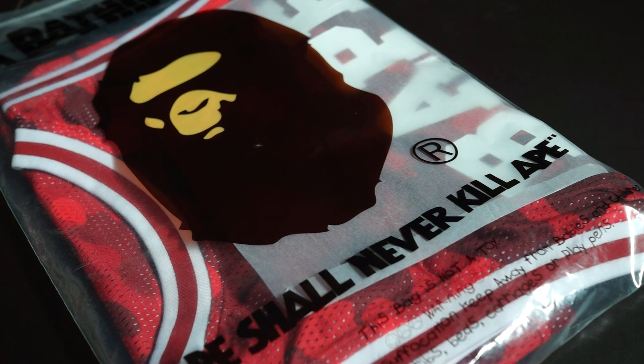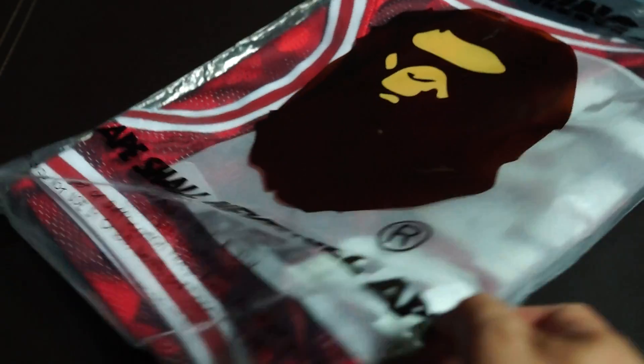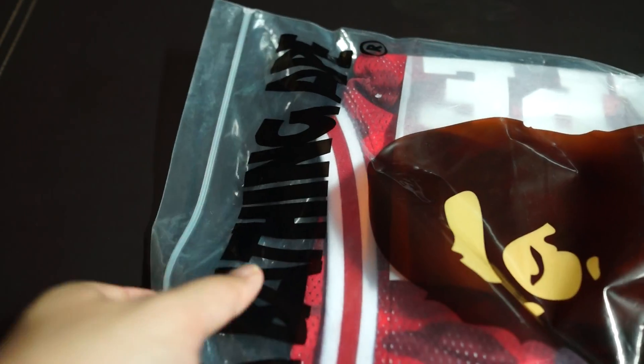Hey guys, welcome back to another unboxing video. Today I have another collaboration piece between Champion USA and Bathing Ape. This particular piece comes in red color camo and it's actually a tank top from the collection.